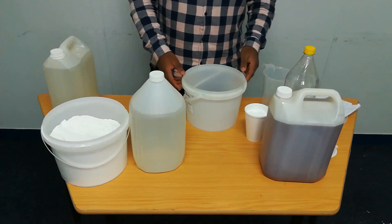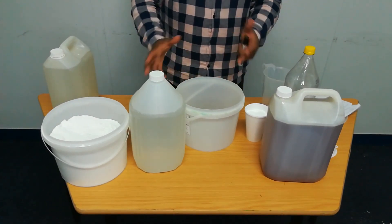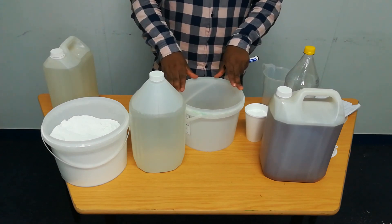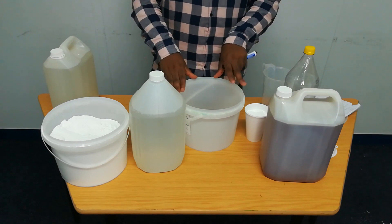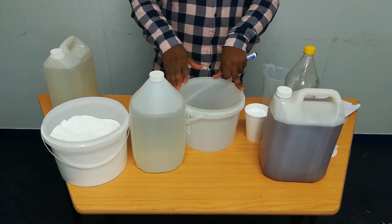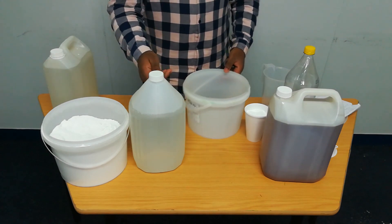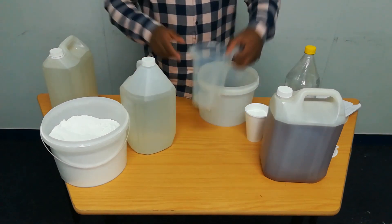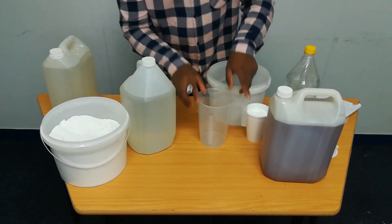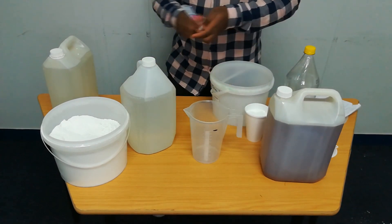Here we go with mixing of ingredients. We can quickly remind the ratios. Remember that we're manufacturing two liters of Andy Andy: water should be 1.6 liters, the Andy Andy base should be 200 mls, the Kulu should be 190 grams, and then ammonia should be 10 mls. So let us start by measuring 1.6 liters of water, which is 1 liter of water and then 600 mls of water. Our 1 liter mark is here, so I'll measure 1 liter of water first.